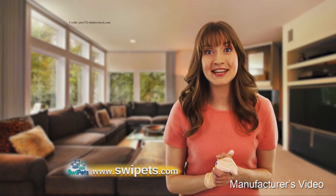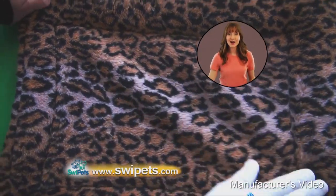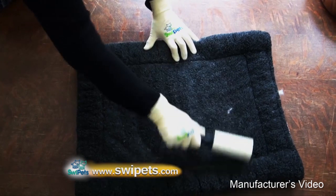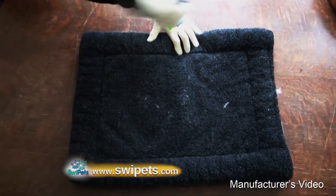Hi, I'm Katie, and I'm here to tell you about a revolutionary new product that literally swipes cat hair from virtually everything. Most of us struggle with a roller or vacuum to clean up cat hair, but anyone who has tried either of these methods knows that they just don't work very well.